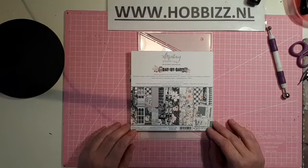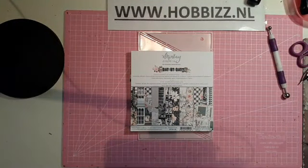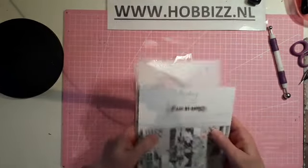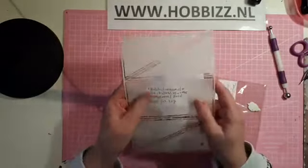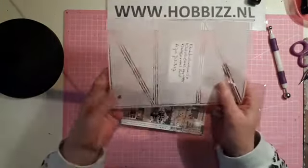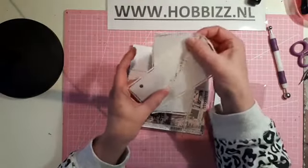Hi Ellie, it's nice that you also look at me. I'm going to take my laptop a little closer to me. Well, I'm going to show you what's in the kit. This is my own kit. I always put a sticker on it with the name and the article number, so I can always find it easier.